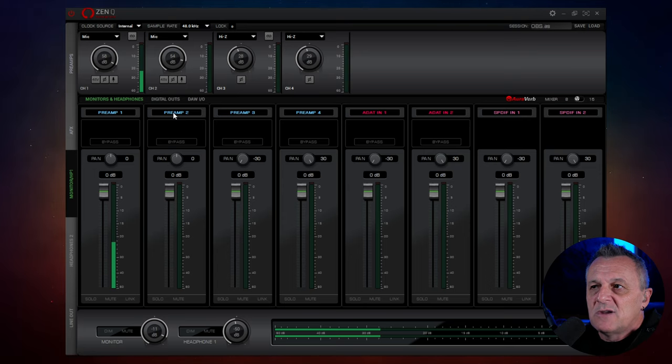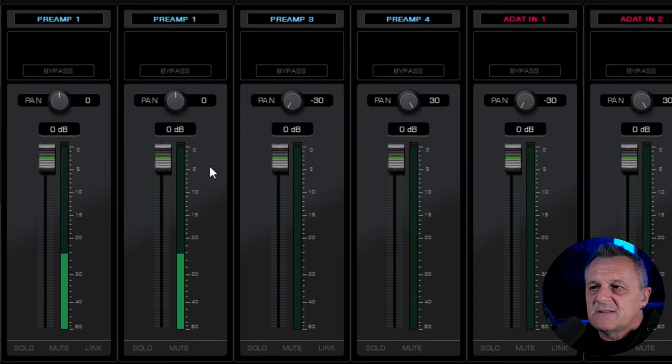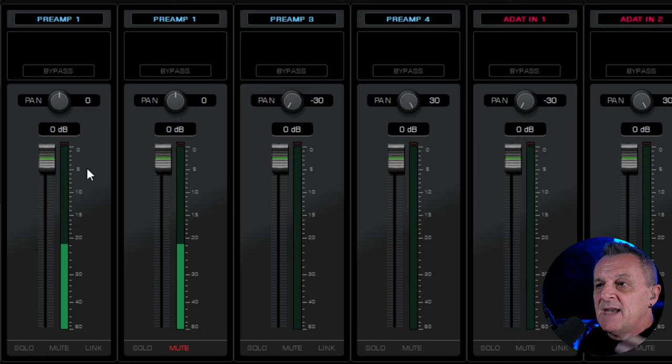We'll switch input two from preamp two to preamp one. Now if I start talking, things get a little bit louder, because the microphone I'm speaking through — preamp one — is now on input one and input two. You may be wondering why you would do that. Well, one example is you could now apply effects to input one and not to input two. That means in your DAW you could record them separately — record this microphone completely dry with no effects, and also record it on another track in your DAW with effects applied. If you just want a dry sound recorded and hear the effects through your headphones, you can do that. If you want to record that wet signal, you can do that too.